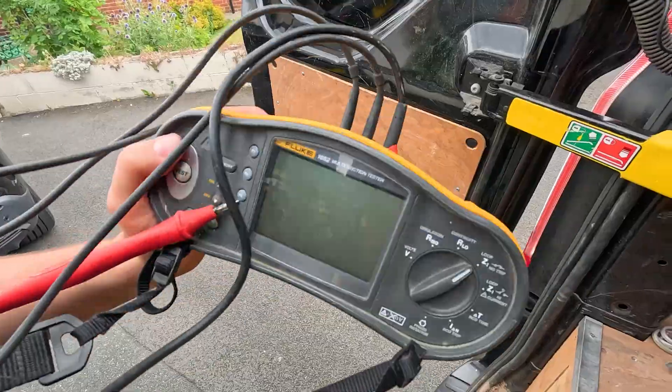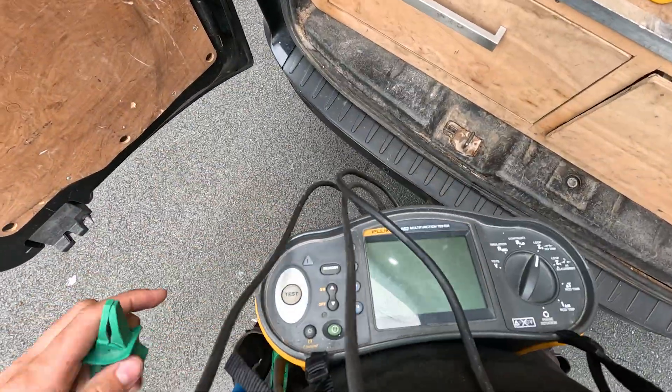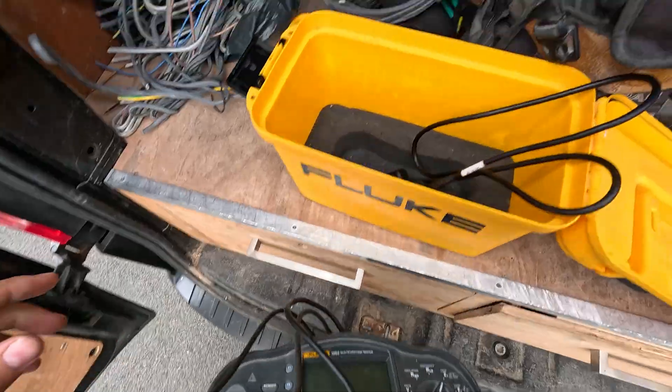So we've been called out to a job. The customer has gone and done the user-end stuff like unplugging sockets, and basically his RCD is tripping out and we're going to investigate why. He's unplugged everything, turned it on, and it's still tripping - so it's nothing plugged in that he thinks it is. We're going to open up the circuits and I'm going to show you how to fault-find using a multimeter. You'll just need your multifunctional tester, a few crocodile clips, and you're basically ready to go.